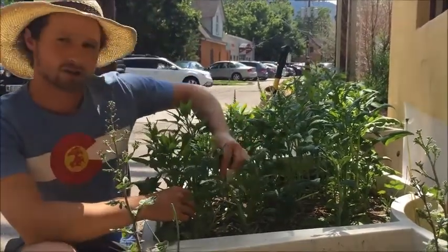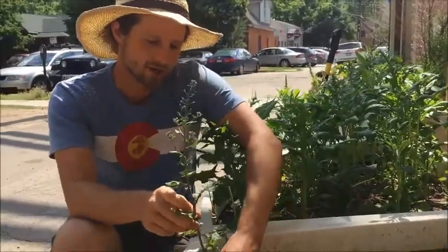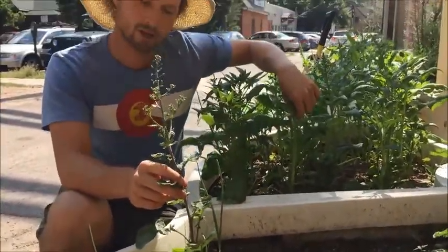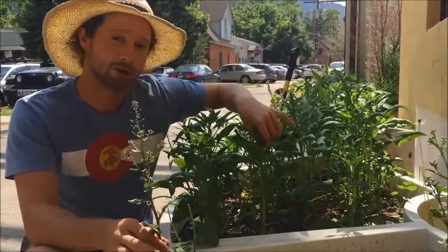These plants right here — this is spinach, which usually grows all its leaves right from the ground. This is a radish right here, which also does the same thing. Both of these plants have begun to bolt. They're pretty far along, actually, and they're growing vertically very far.